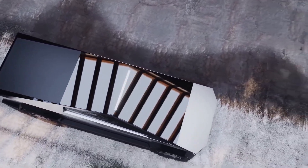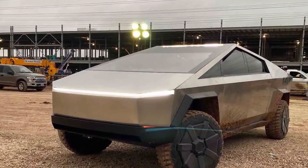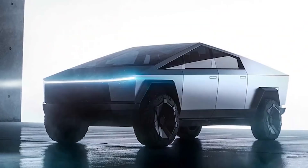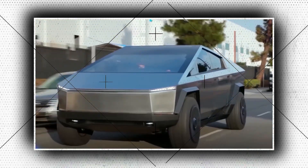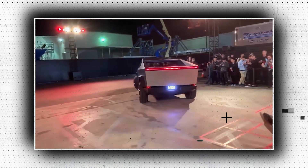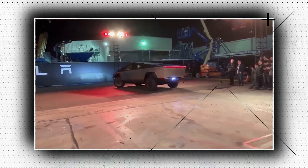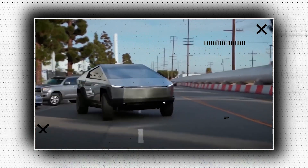Stainless steel plates that are flat and unpainted still make up the Cybertruck. By making things simpler to produce, this reduces production costs. A few new triangular mirrors that weren't in the concept have also been included. A similarly simple design can be seen at the back — the tailgate is completely flat, and the tail lights are all enclosed within a single light bar. It has also been observed testing a brand new motorized tonneau cover for the bed.